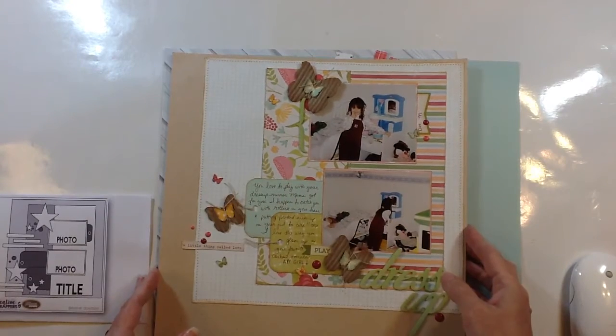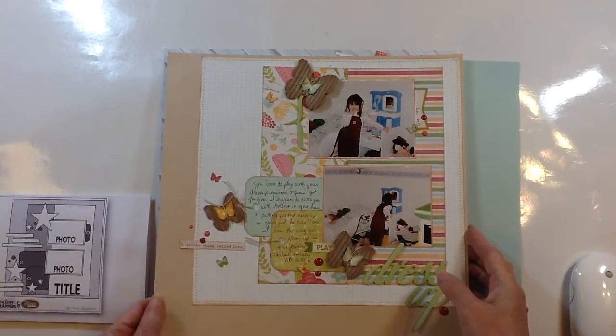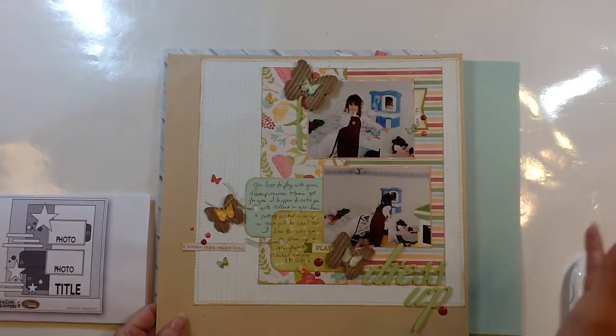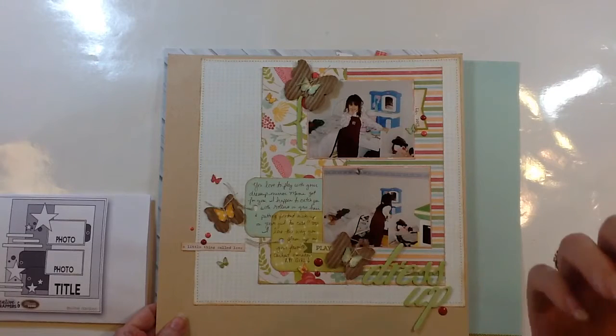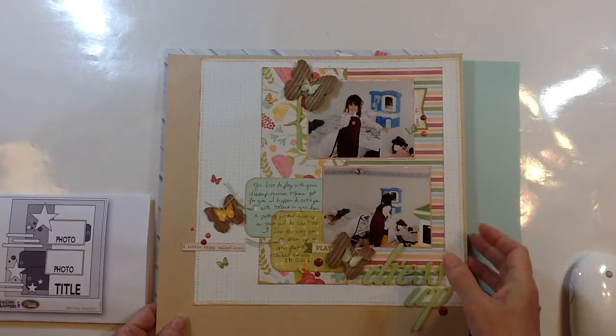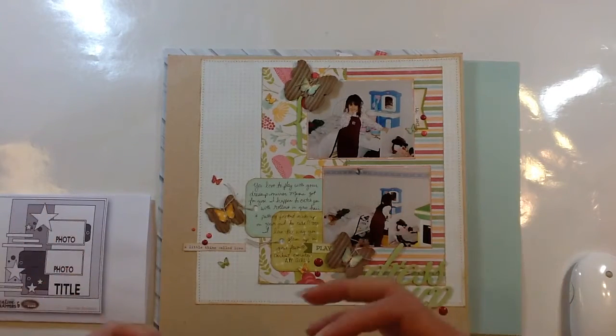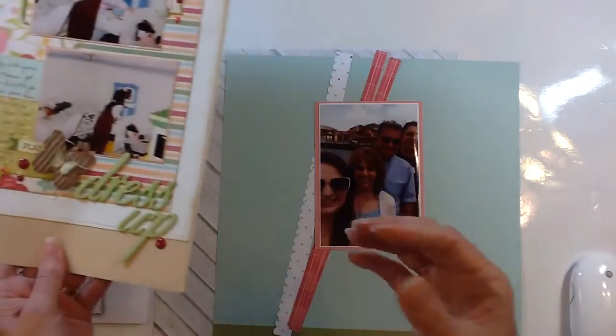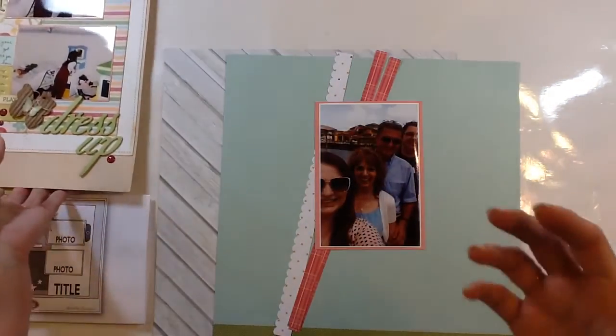Be sure to hop on over to my blog and subscribe there because I'll have more details, information, and links to the products that I use, links to the sketches, and I will try to set up a Pinterest board with the sketches I'm going to create each month, so you can subscribe to that Pinterest board.